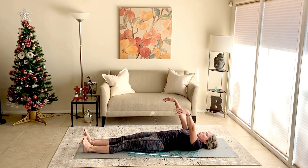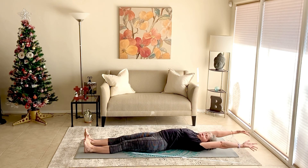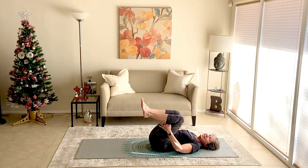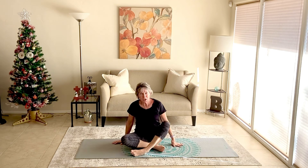Both arms come up overhead — reach the right side a little longer, left side a little longer, just stretching side to side. Bring everything to center. Arms come down by your side. Let's bend our knees. Bring the hands back behind the thighs, behind the knees, and we're going to roll all the way up to sitting. Come up, rolling yourself up to sitting. Sit tall, sit comfortable. And you are done — those are our 10 stretches, our yoga stretches to stretch and strengthen. I hope you liked it. Give it a thumbs up, share it with someone, and I'll see you next time. Bye.